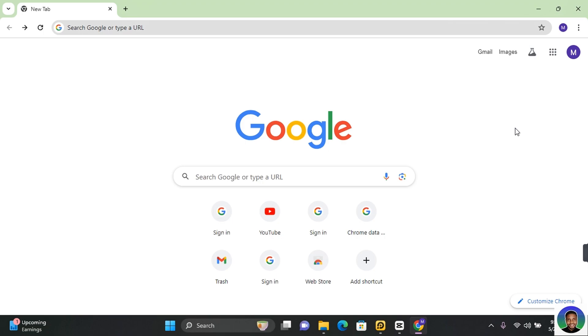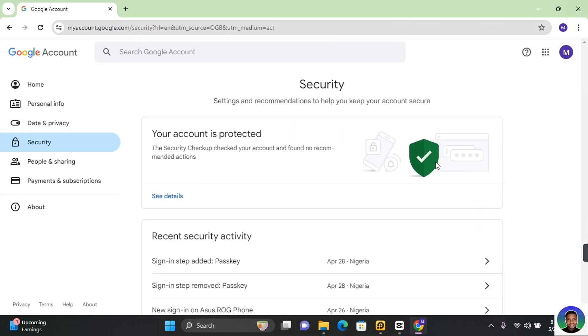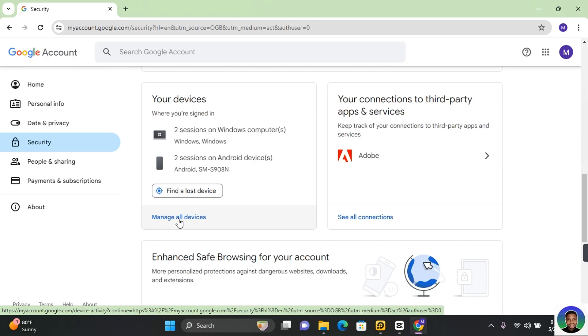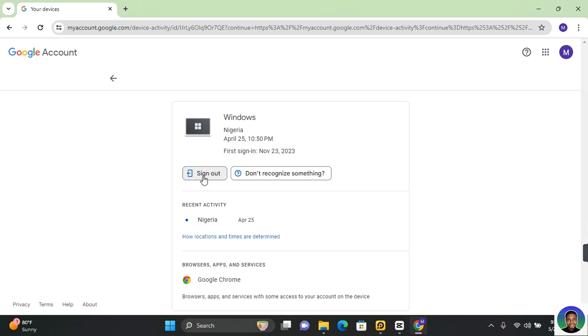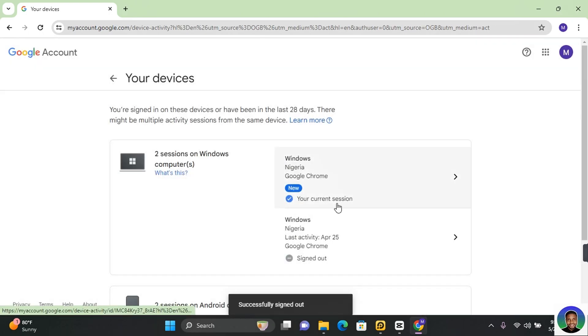Finally, if you suspect suspicious activities on your Google account and you want to log out of the Chrome browser and all activities on that device, here's how you can do it. Click on your profile at the top right corner of your screen and click on 'Manage your Google account'. Click on 'Security'. Under security, find 'Your devices' and click on 'Manage all devices'. Here you will see where you are logged in. Find the device, click on it, and you will see 'Sign out'. Click on 'Sign out' and click on 'Sign out' again. This will sign you out of all your activities on that device, and it will only be accessible when you log in again.